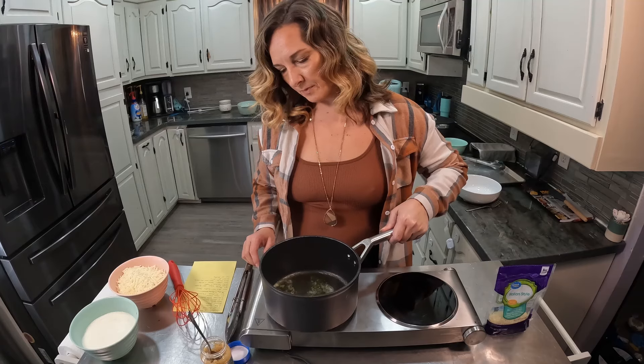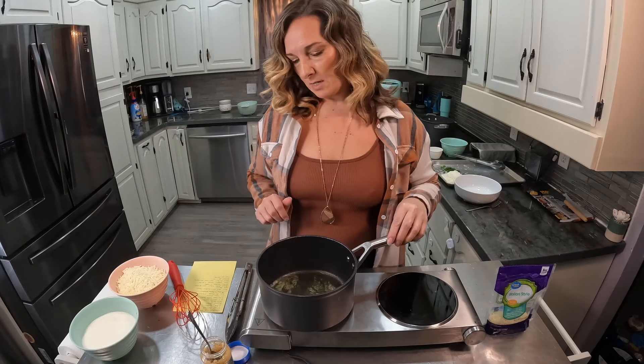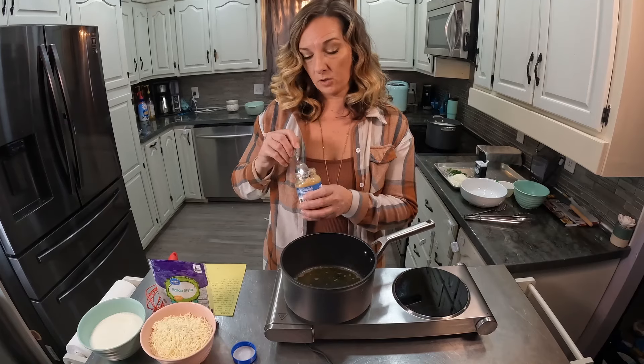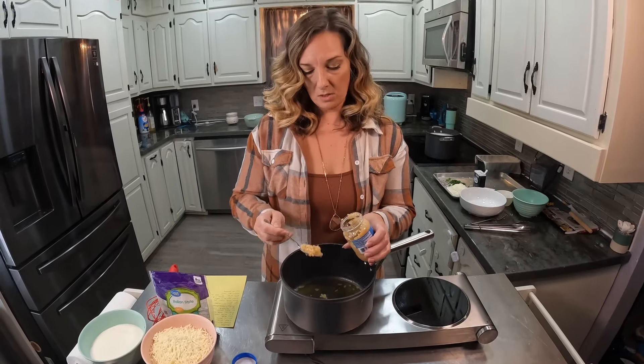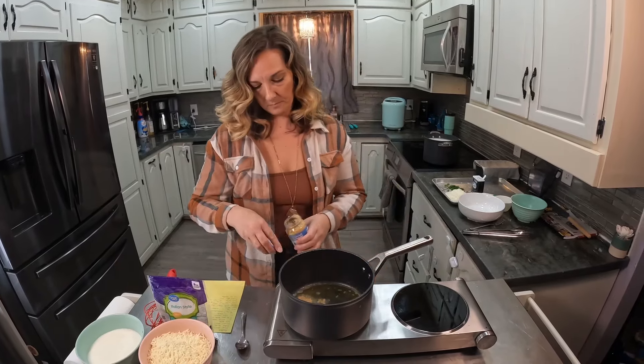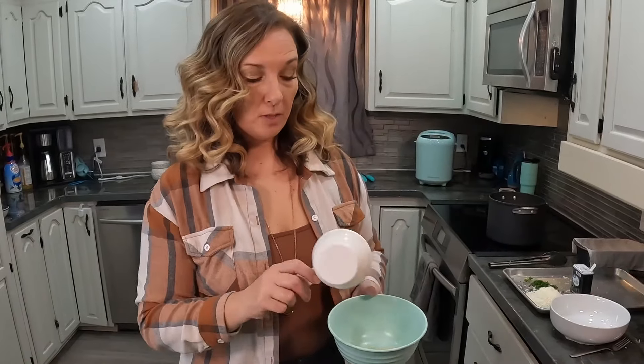Once this is warmed up I'm going to add my garlic to it. I've got my oil and butter heated up, so now I'm adding some minced garlic. I tested my pasta and it's ready, so I need to take two cups of the pasta water and put it in a separate bowl with two chicken bouillon cubes.